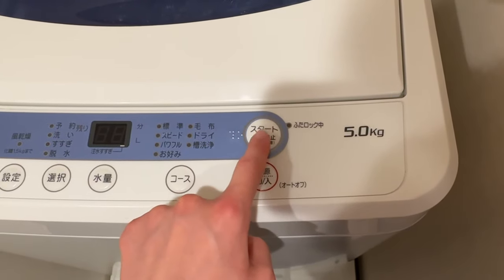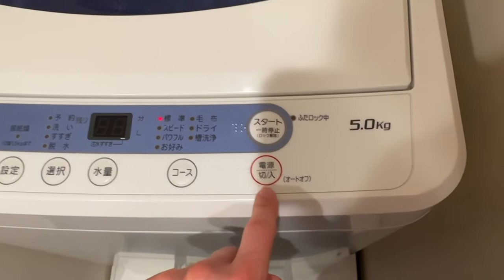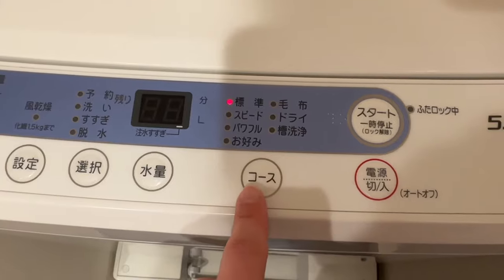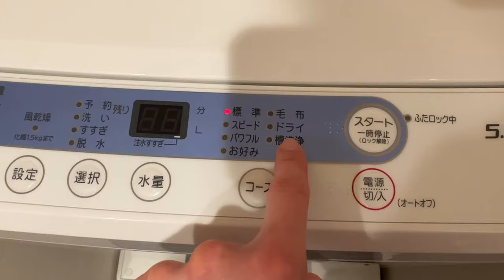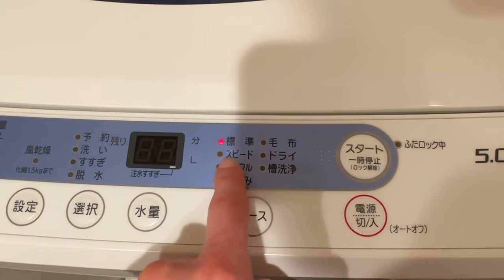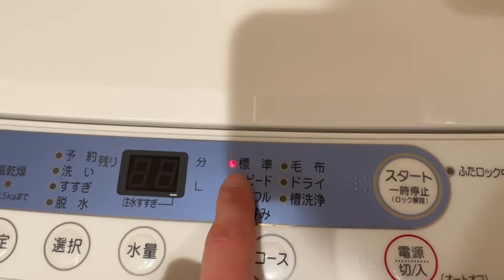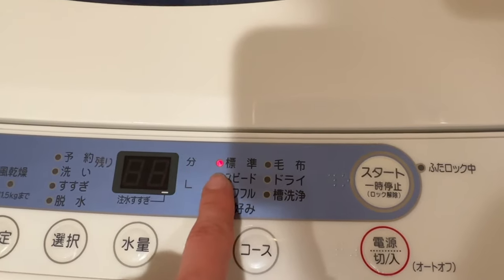Then all you do is press start — 'sutato.' First you have to press the power button over here, then press start. There's also a button for the program — different programs — use Google Translate to get more information. I think this one is the standard program, so I just leave it here.